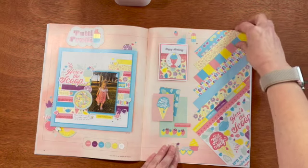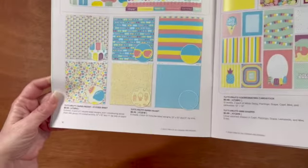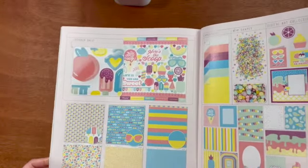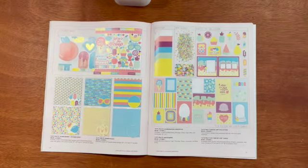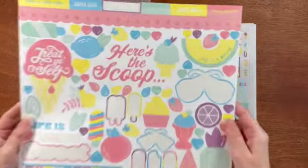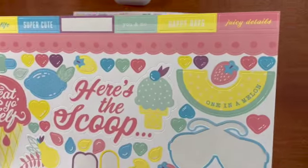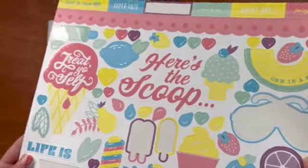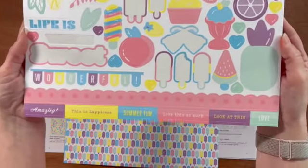Let's take a look at the Tutti Frutti paper pack and sticker sheet. You get six sheets, two each of the three double-sided designs, and one coordinating sticker sheet — you can get it with or without the sticker sheet. I love the sticker sheet. I did use a few in my sample. You've got these little sentiments at the top: 'here's the scoop,' 'treat yourself' — nice titles that you can use. Notice how these are UV coated so you get a little bit of shine on each of the stickers.